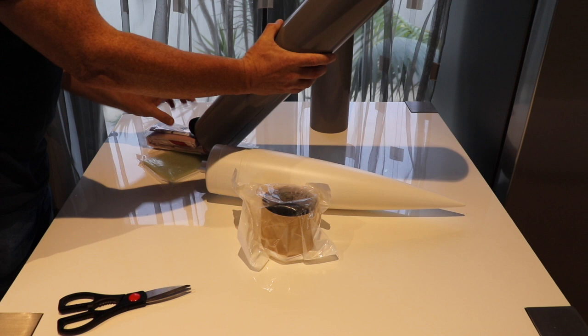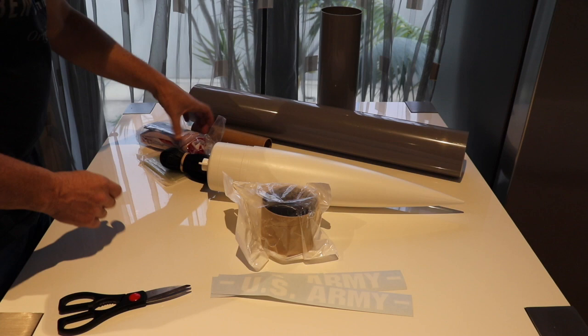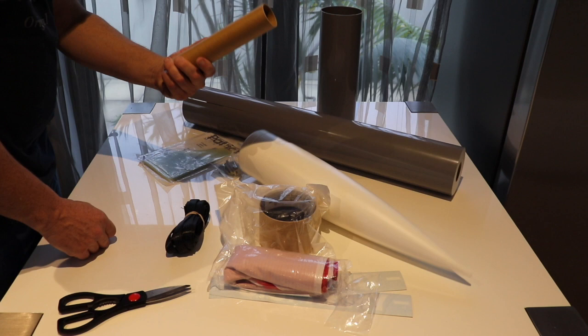As we take you through each step of the build of this high-power rocket, you are going to get some pro build tips from us, from other people who've also built the Patriot, and we're going to give you exclusive access to the New Zealand Rocketry Association quarter-scale Patriot group and our friend Alex who runs that.